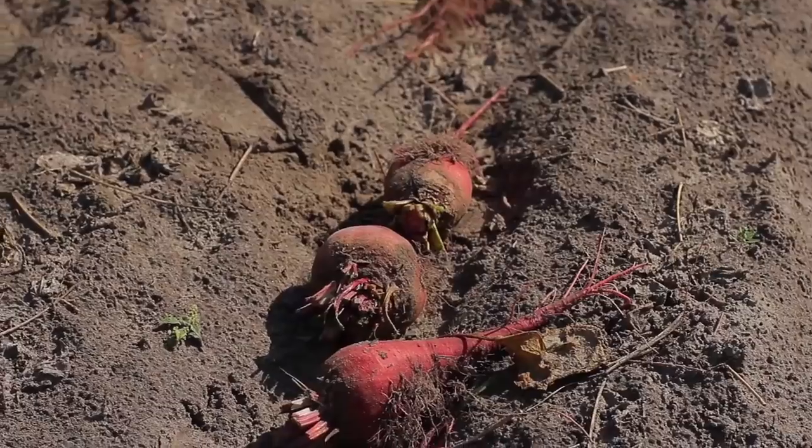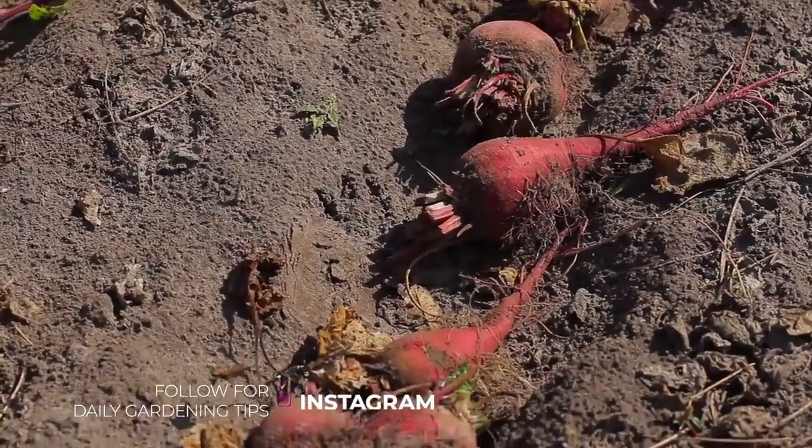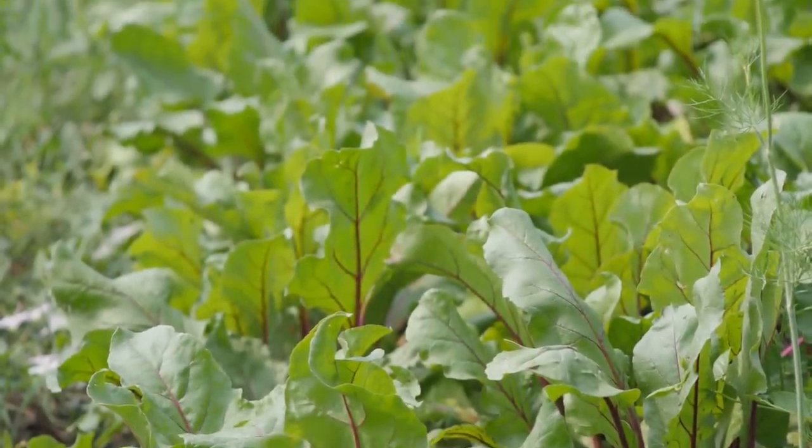The thing about beets is a lot of people don't like the flavor. They say beets taste like dirt. I actually used to be in that camp myself. What I found is that roasting beets is probably the best way to make them taste good, at least in my opinion. But the secret is the greens — beet greens are actually really good, and one of my favorite greens to eat now.